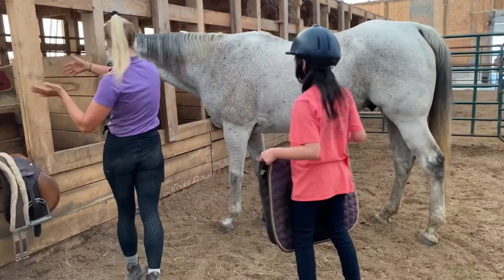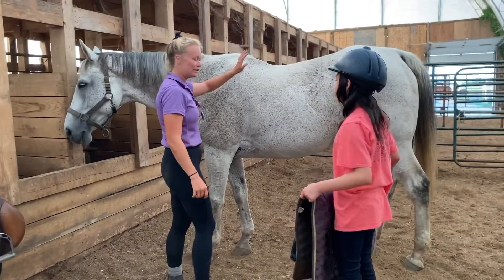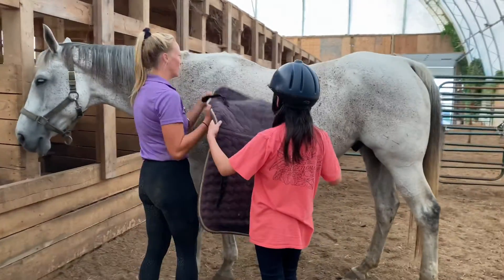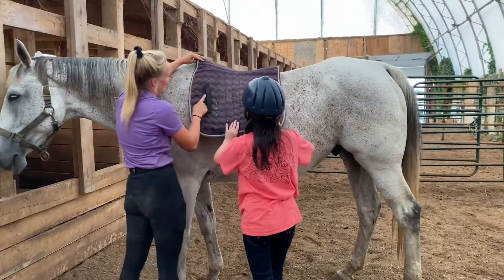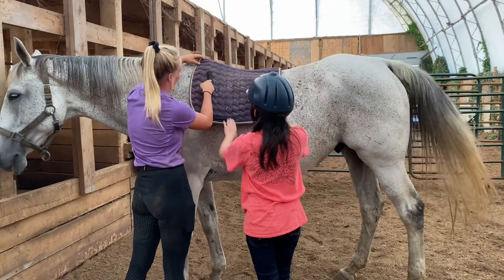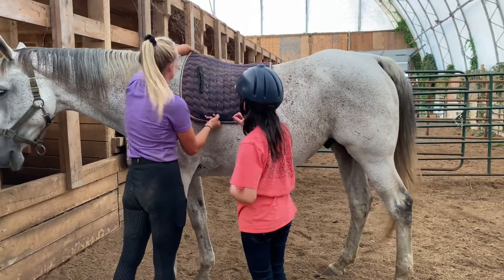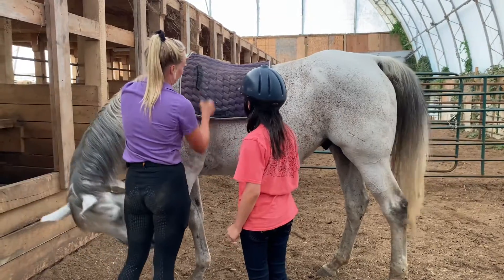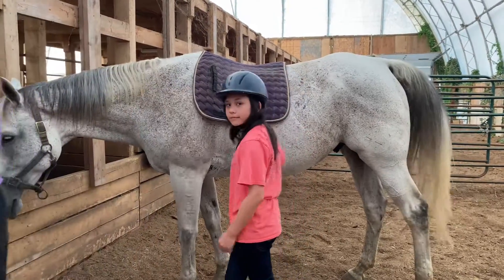Always facing wherever they're facing. So we want to put that saddle pad right on so it sits right up to here. With this one, you always want to make sure that these straps are at the front, or if they don't have the straps, this thing's at the front. And basically, we just put our girth — the thing that goes around the belly — through there, so our saddle doesn't slide back or the saddle pad doesn't shift underneath the saddle.